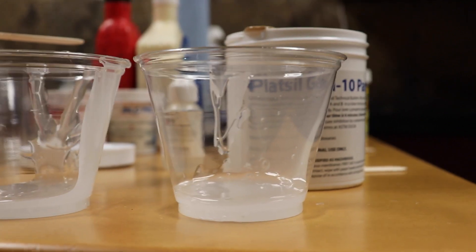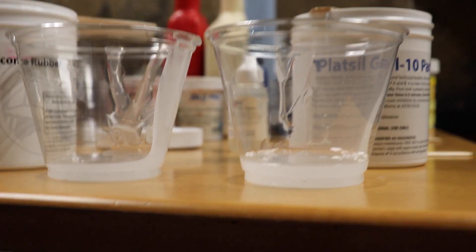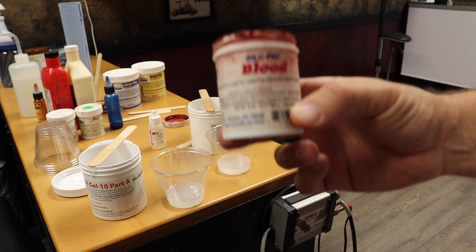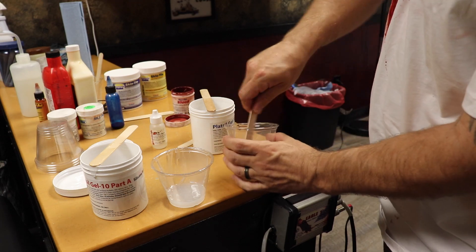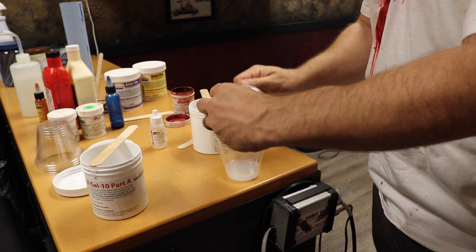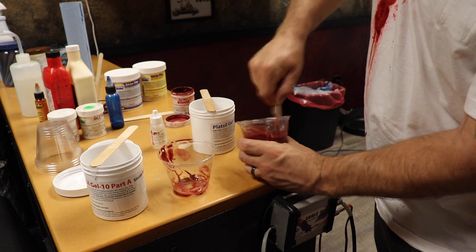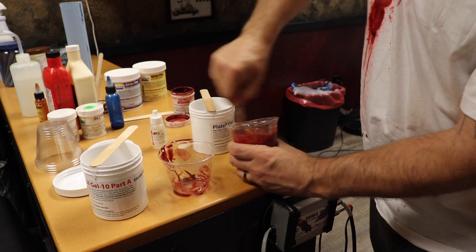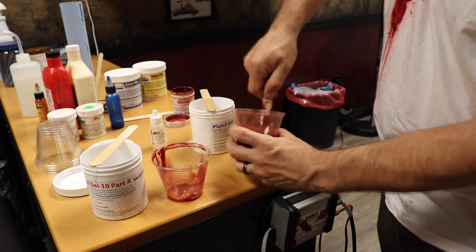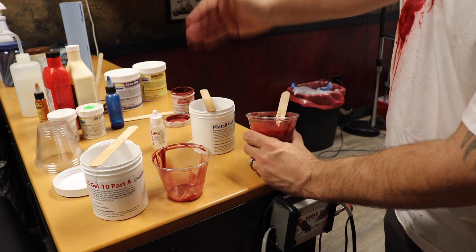Let it settle and then see if you need more in one cup than the other. It doesn't have to be 100% exact, but it does need to be very close. We're gonna use some blood in one and then another that's more skin tone. Keep in mind you are gonna be doing makeup over this to help blend the edges. Mix it in thoroughly and then pour the colored one into your clear one — that's a nice way to make sure you're actually blending them together all the way. You want to mix it, go back to the original cup, mix it, and go back again. Just make sure you keep the part A stick with part A and part B with part B.